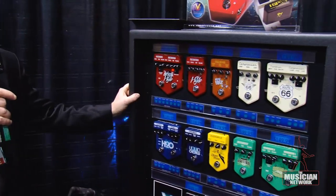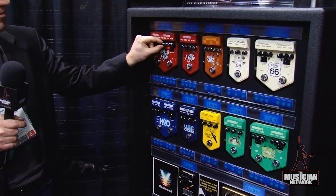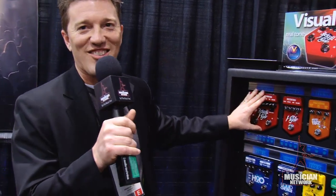Jekyll and Hyde — a lot of people know this pedal, it's been around a long time. You can even combine the channels. I first designed the original Jekyll and Hyde back in 1997, and my wife and I put together the first hundred of them on our kitchen table, believe it or not. It's come a long way since then. I've been working for about 15 years on sweetening the sound of that pedal over and over again, until it's gotten to the point where it is now. And I think I'm happy with it — we'll see.